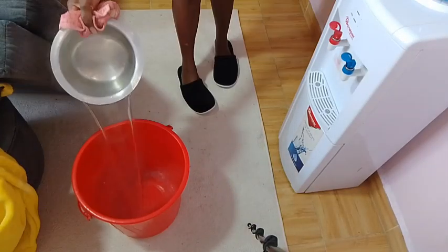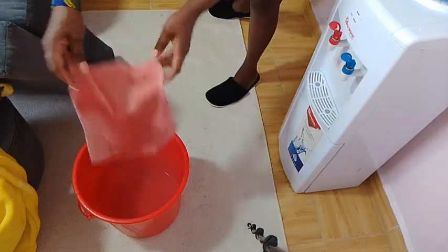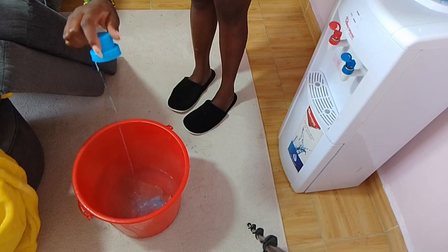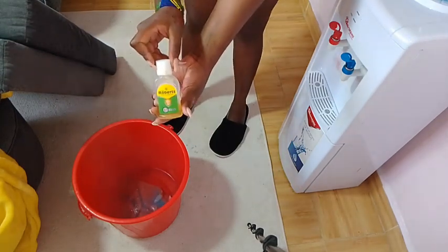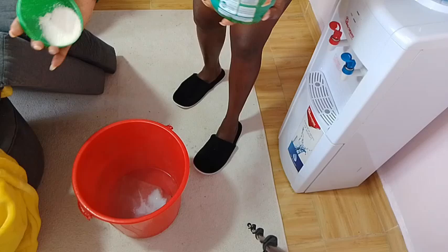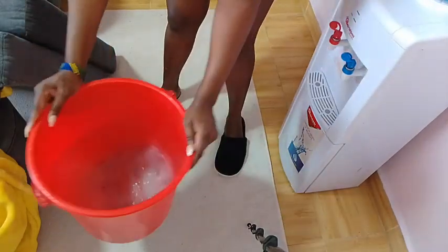We're going to need a basin of very hot water and a cloth to wipe off. Then you're going to use some detergents — that is laundry softener and laundry detergent — and also a disinfectant just to keep the place disinfected and smelling nice.